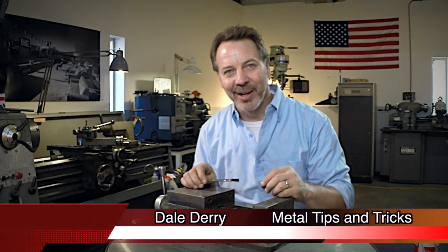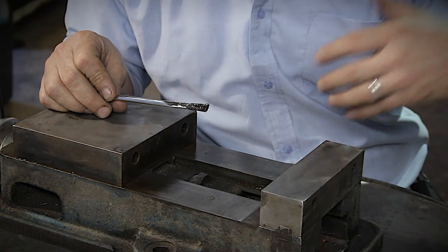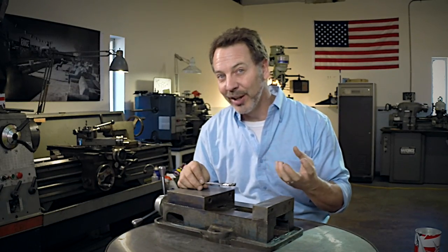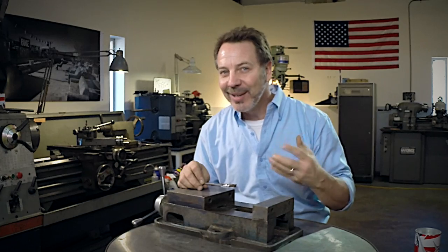Hi, my name is Dale and welcome to Metal Tips and Tricks. An acid brush is probably one of the most favorite ways for the home machinist to add cutting fluid to a cutting edge. One of the most unpopular things to do is just pour it into a normal tuna can that can tip over, and we need to fix that.